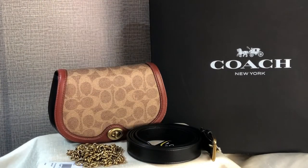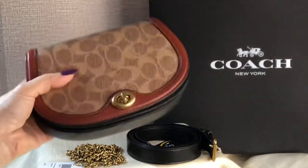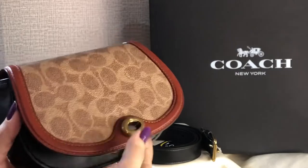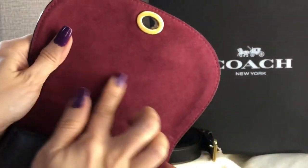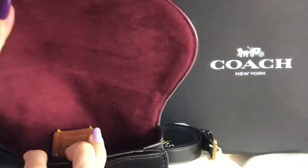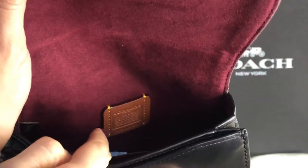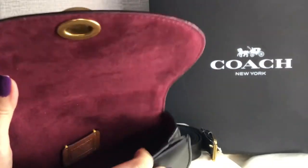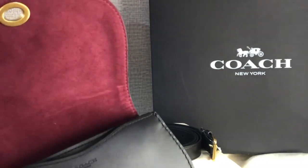The color is black, so you can wear it as a belt bag or a crossbody bag. Now let me show you the bag itself — it has a turnlock closure. Inside it's microfiber, and there's a story patch. It has two card slots, and then there's a front multifunctional pocket.